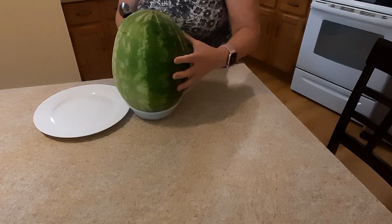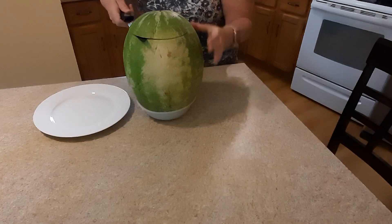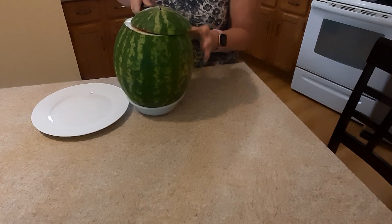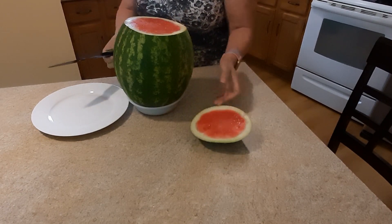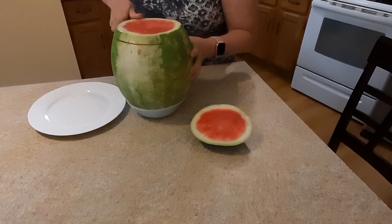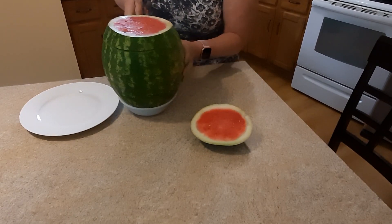You can have a longer watermelon when you do it like this. We have the top, then you can cut the portion you want, just like this, or whatever you like — a bigger or smaller piece.